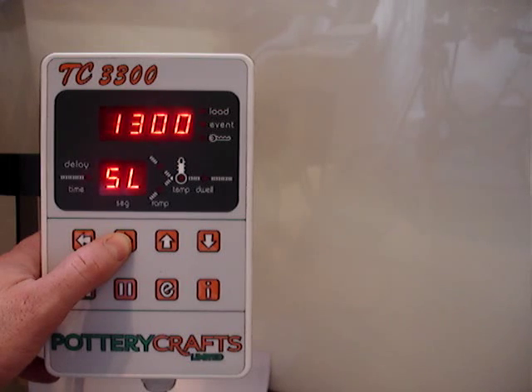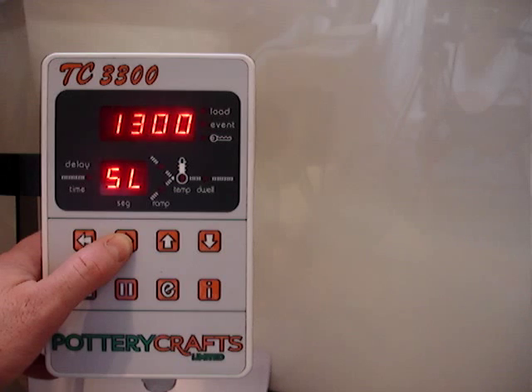We've then got a set point limit. On most Potterycraft's controllers, this is either 1100, 1150, 1260, or 1300, depending on the unit.